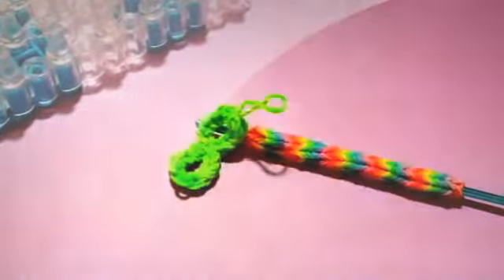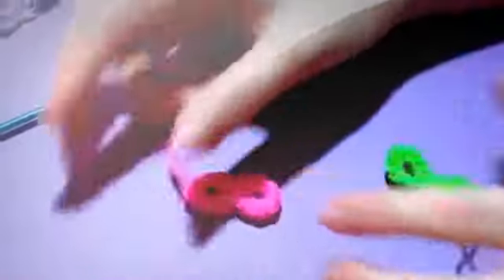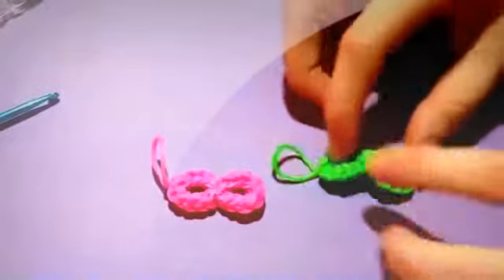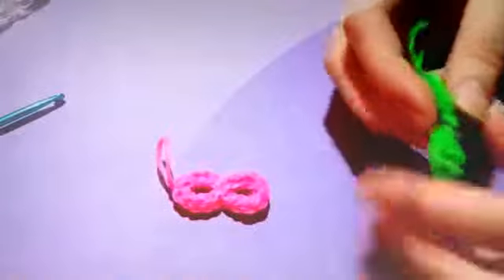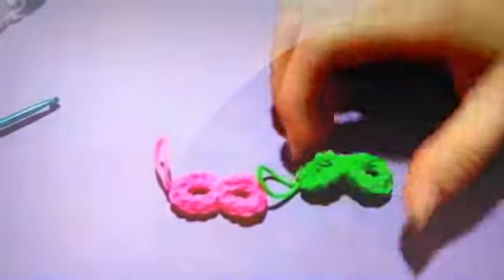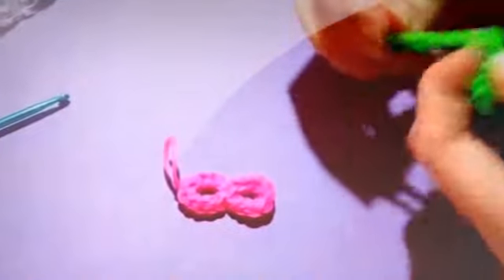So when you've taken it off, you might have to play around with it to get it to be however you would like it. This is a very easy charm to do and is great for keychains or basically anything — you can put it on your keys. I put my charms on my school ID, that's what I usually do. So if you wanted to do the small one, you just went down twice instead of three times. To make yours flat, just keep adjusting it and it'll eventually take its shape — just give it a little while when you take it off your loom.